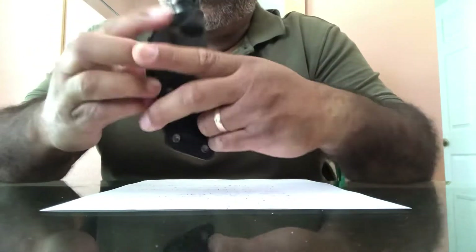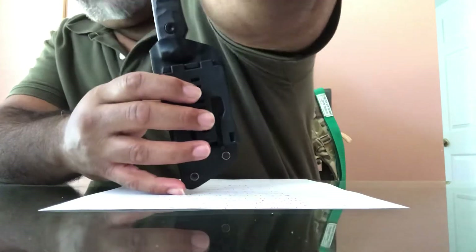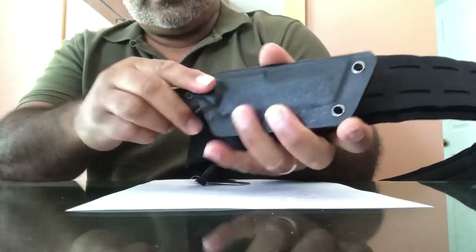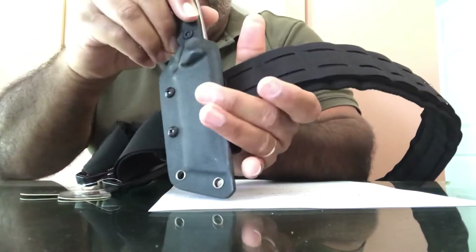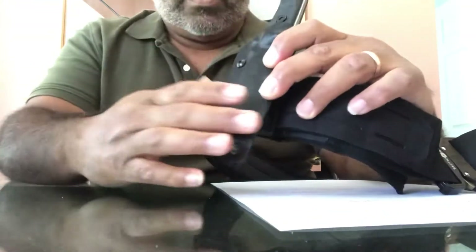Some people like to put it sideways so in case you have a belt you can just adjust it to the belt this way if you want. Right now I'm doing it like this — it's a little uncomfortable because it gets stuck in the shirt.